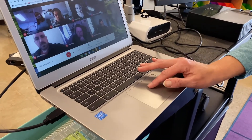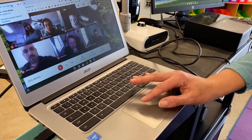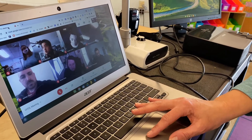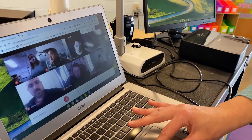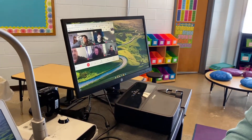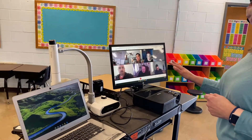So if I come over here to my Meet, my cursor is here — I'm going to grab the tab with my Meet, select it and hold it, and drag the Meet to the additional screen. When it's over there, if it's not appearing as large as you would like, you can go ahead and enlarge that box.